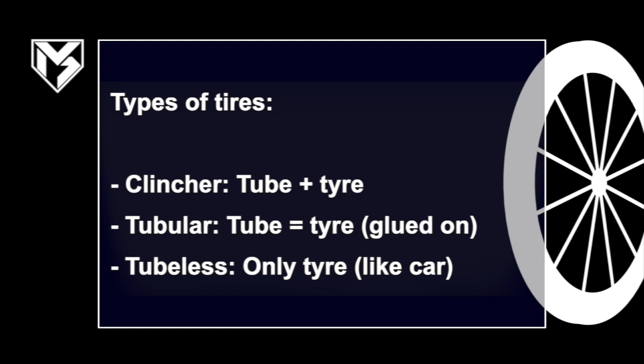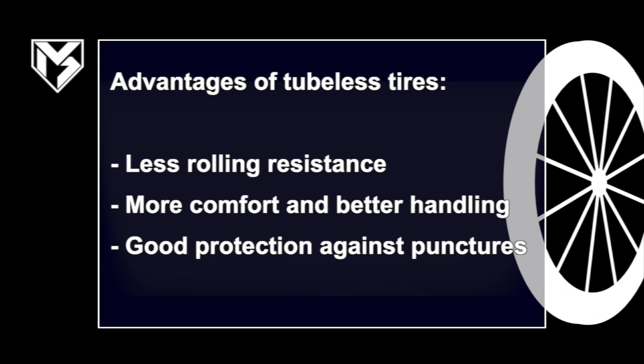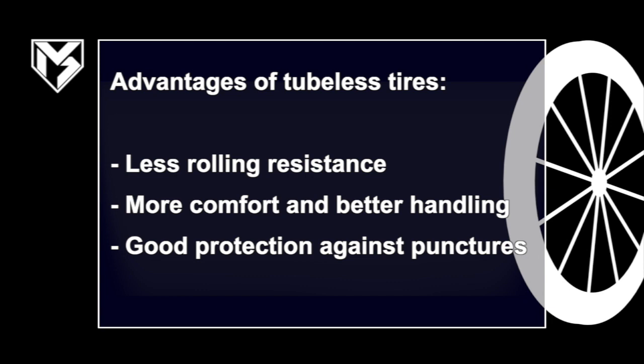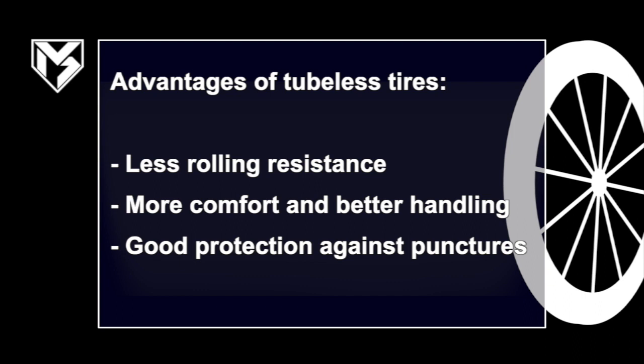So what's the advantage of a tubeless tire? First of all, since there's no tube inside, you don't have the friction between tube and tire, so you have less rolling resistance. Also, you can ride tubeless tires at lower pressure than clincher or tubular tires, giving you better comfort and better handling in turns. The lower pressure yields to rolling over little bumps in the road, making it a much more comfortable ride.